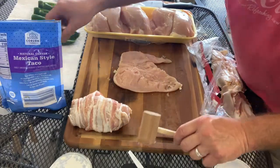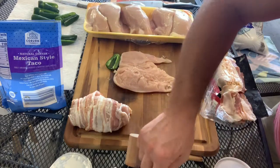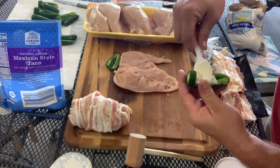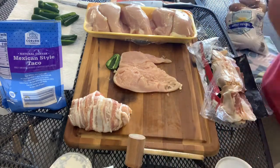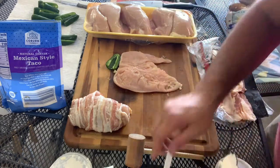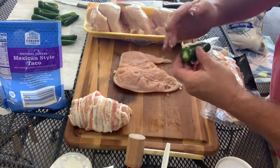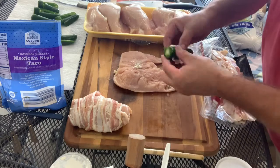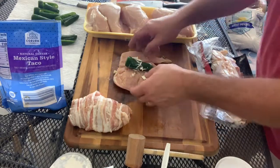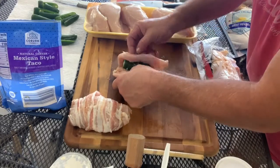Now we're going to take a jalapeño pepper, where I cleaned it out, and we're going to stuff it with cream cheese. All right, we got the cream cheese in there, stuffed pretty good. Now we're just going to wrap the chicken around it.